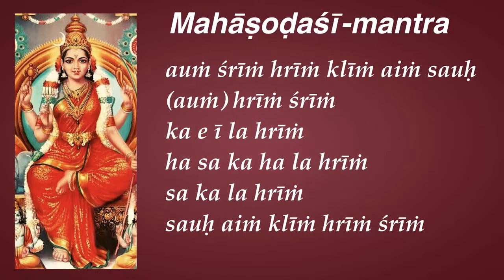So in the second line of the Mahasodashi Mantra, the process of liberation is explicitly given. That's about it for the second line. The third, fourth, and fifth lines — the next three lines — are the Panchadashi Mantra. They have fifteen Bijas; Panchadasa means fifteen. Panchadashi Mantra will be explained in the next few videos.